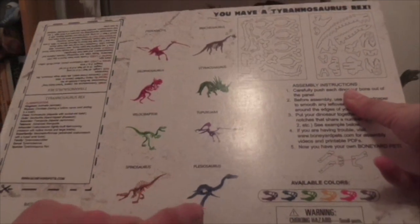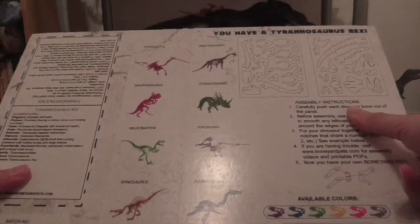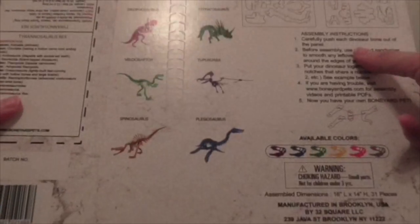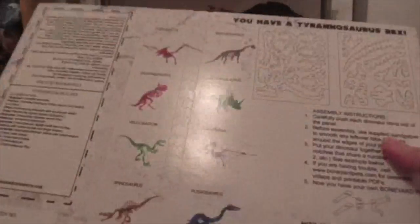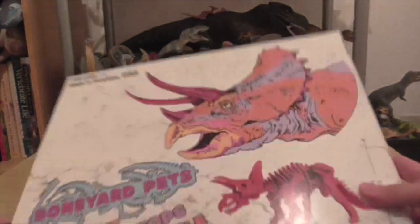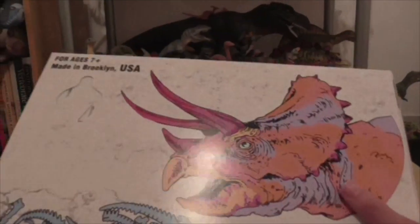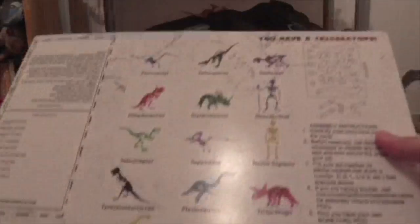But what I notice immediately, even from the picture, is that those four flippers are on back to front. So that would make an interesting review, I think. I also notice that the T-Rex is not pictured here, and nor is the Triceratops. I wonder if the Triceratops has a similar sort of groovy, cartoony artwork style.